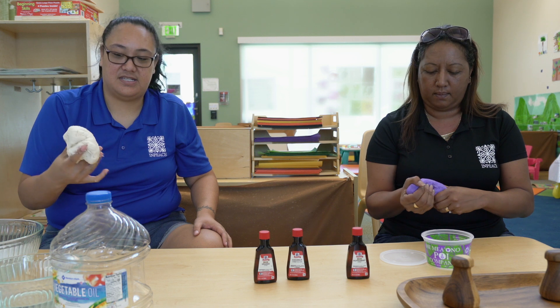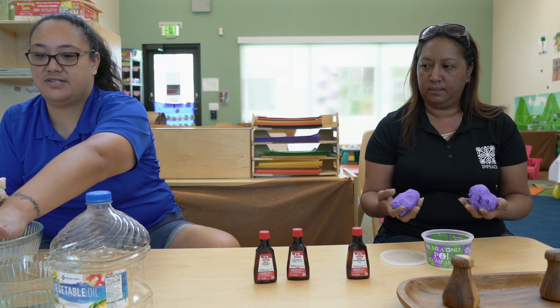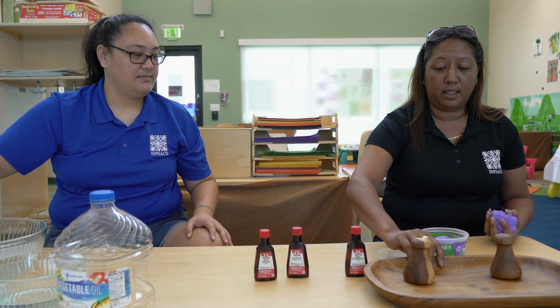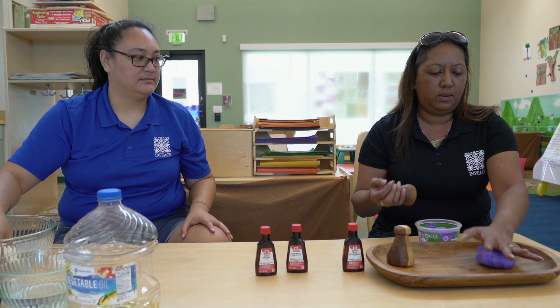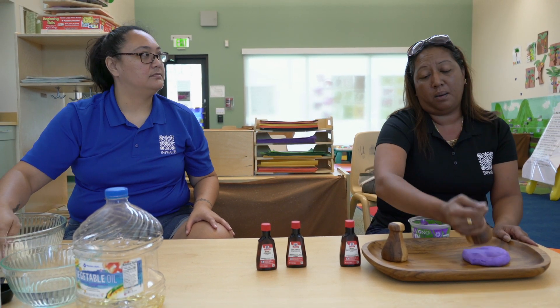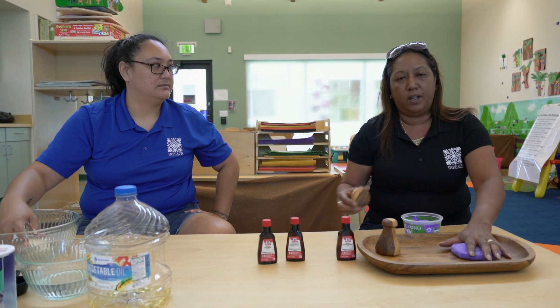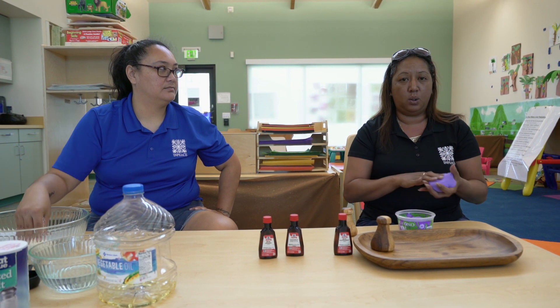The good thing too — it's edible. So if your child happens to eat it, it's okay. It's just flour, salt, water, and oil. And if you wanted to add things that you have at home — we happen to have these — you can just use them to play with. Or if you have cups at home, you can use that as a mold. Anything you have at home, or just use their fingers and mold it.